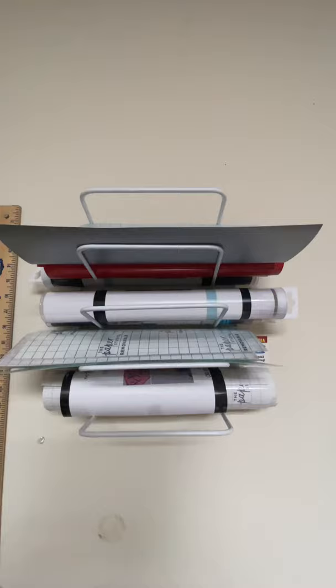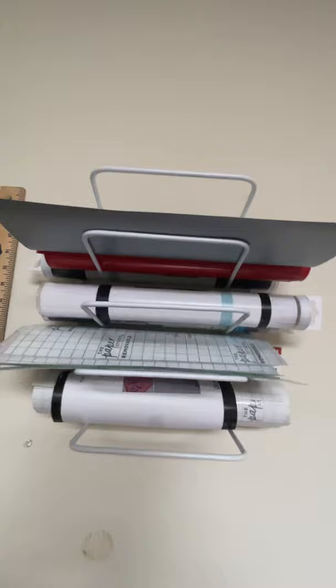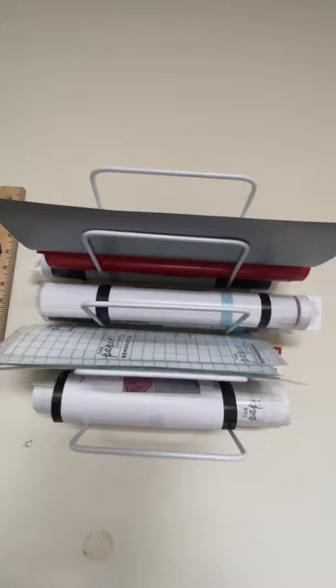And that would be a do-it-yourself vinyl holder that you can mount onto a wall. Check out stevesmasks.com where you can see face masks, pocket tissue holders, zipper clutches, and more that you can purchase. You can also follow on your favorite social media. I have other how-to videos there. Just check it out. Thank you for viewing.